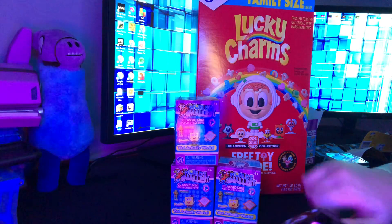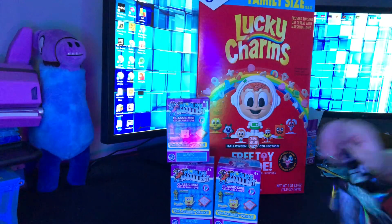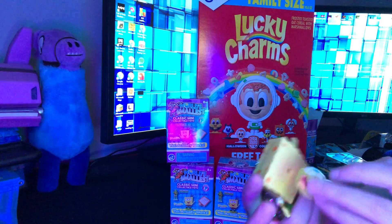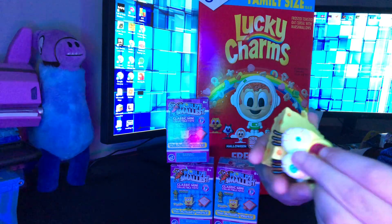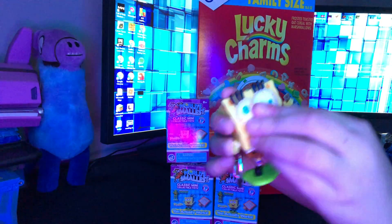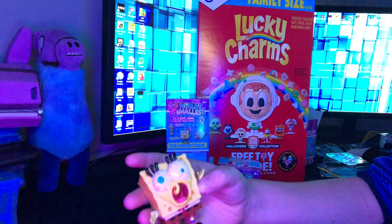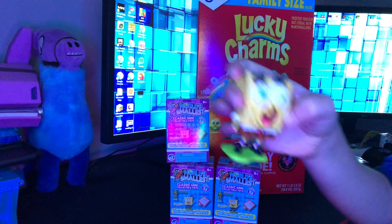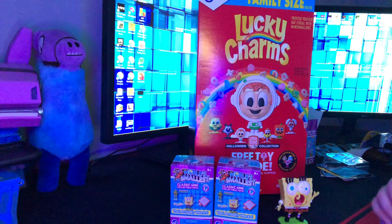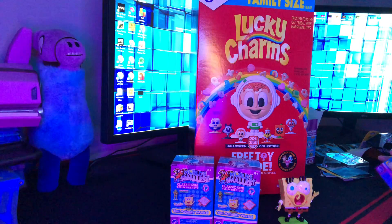Rip this open. And guys, remember, my goal is to get that SpongeBob right there. Wait, he fell on the floor. Look what it is - we got SpongeBob, boy! But guess what he got? He got a face. This is hilarious. What in the world is this? Yeah, we got this SpongeBob - we got this really weird version. That is hilarious. He kind of fell on the floor when I opened it. Oh my God, that is hilarious.